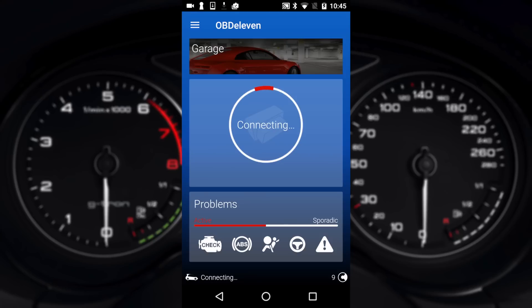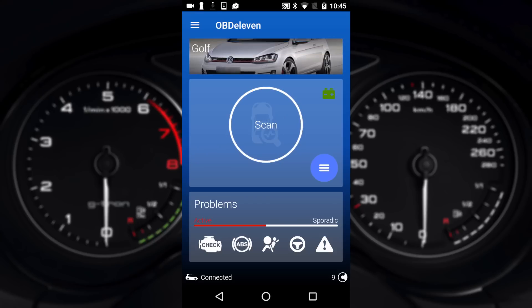Once you've tapped connect you need to wait about 10 seconds for it to connect to the OBD11 and your vehicle. Once it's done it will load up your vehicle — in my case it's a Mark 7 Golf R — and now it's connected.